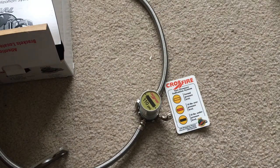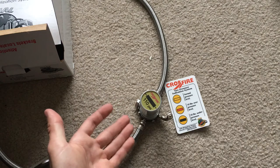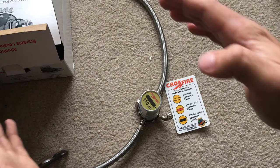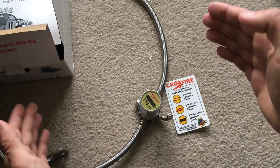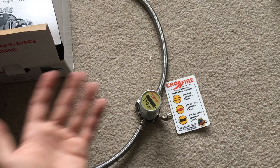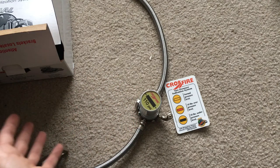Not only does it simplify maintenance, but it also extends tire life. They claim it improves efficiency because the pressure is always equalized between the two tires, so one tire is not always taking the load. As long as you keep it at 110 PSI — which is the optimal rating for my tire — you're going to be at optimal fuel efficiency.